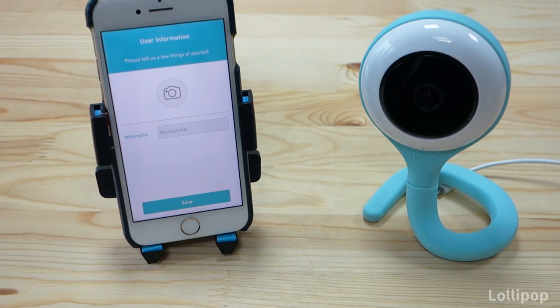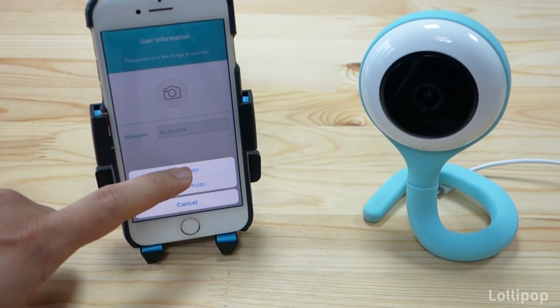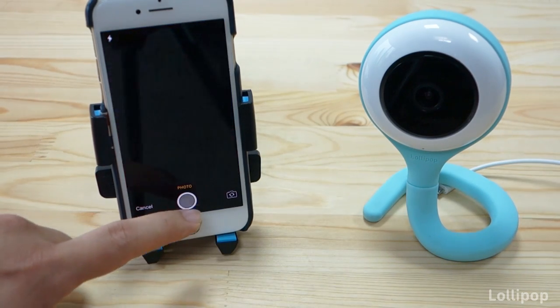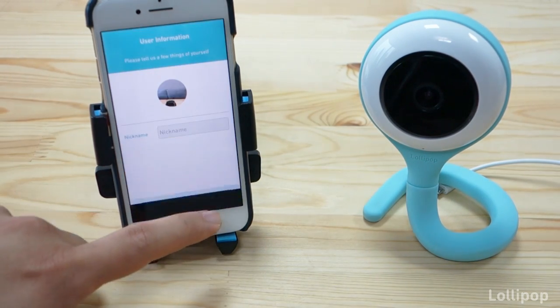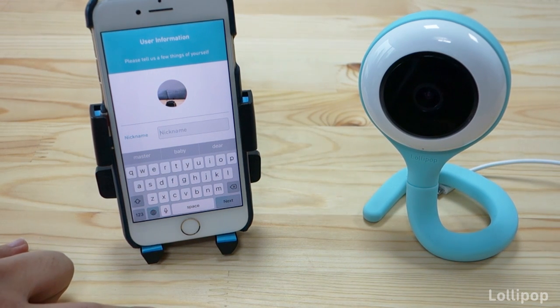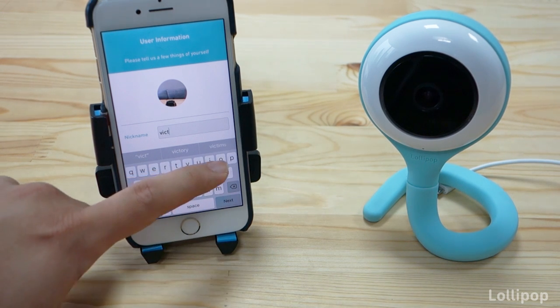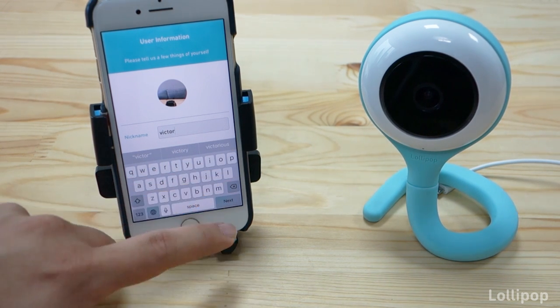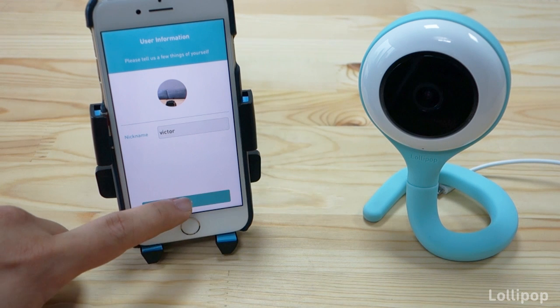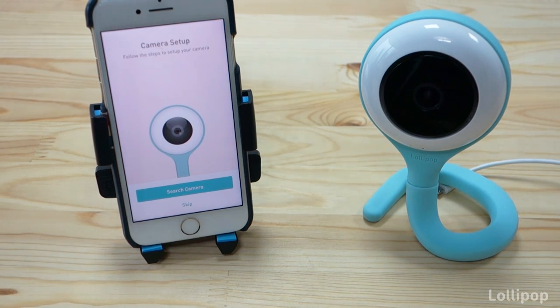The next screen will tell us to input some user information. Here you can take a picture of yourself and add it to the app — tap here, take a photo, and press use photo. Then you can input your name or a nickname. Let's use the same as the email, then press save.